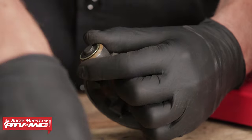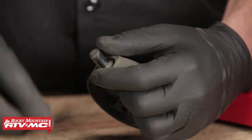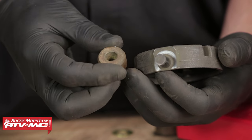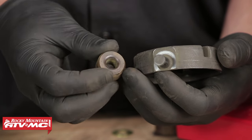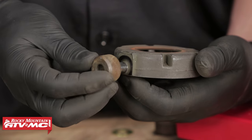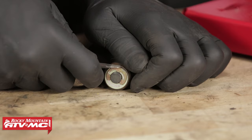We're going to pull off the E-clip, pull off the thrust washer, and then replace the roller bushing. When installing the new roller bushings, there are two sides: a flat side and a side that is slightly recessed or concave. This concave side is going to face towards the body of the spider.